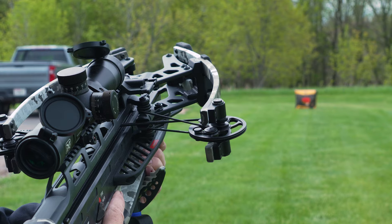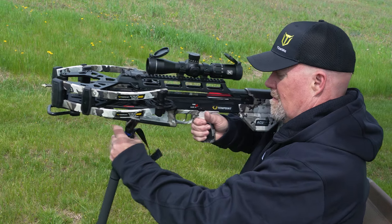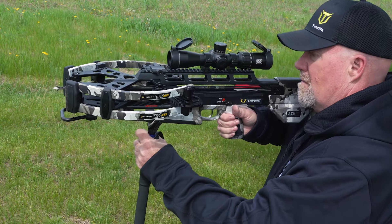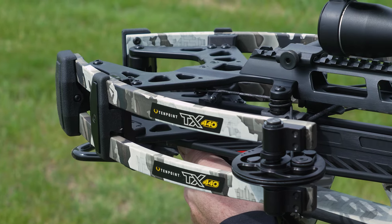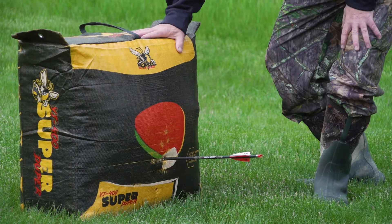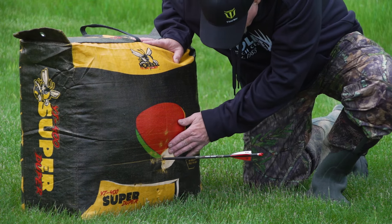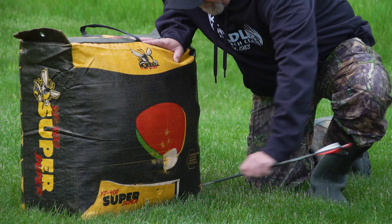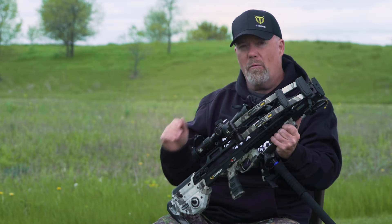I have found that those pre-set reticles don't necessarily line up. My 40-yard pin or aiming sight could be the second notch or the third notch — you really have to test that, and that's why I start at those longer distances. 20, 30, 40 yards is all I need to know, and if I can cover those 10-yard increments in between, I'm set. For me, it's usually going to be about two aiming points on this scope with my crossbow, and I know that bolt is going to hit where I want it to go.